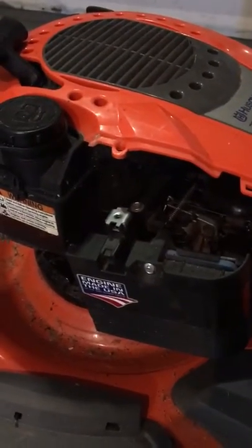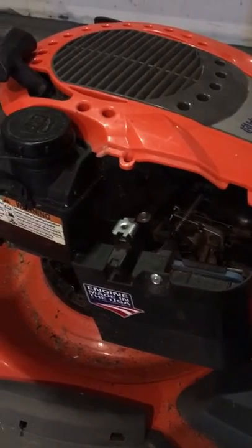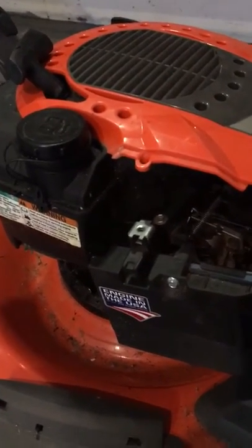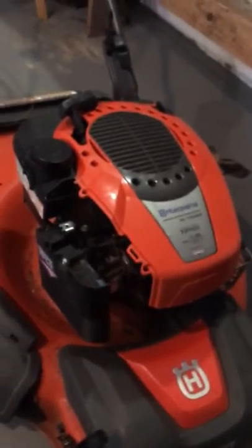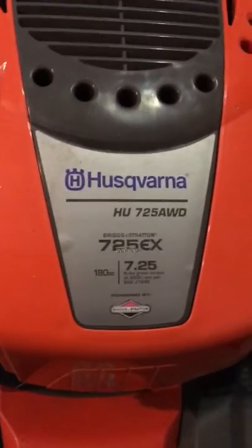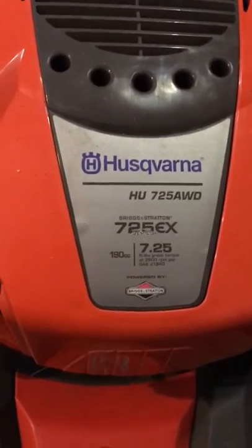Lowe's doesn't want to honor the warranty on it, so I'm going to go down to my local pawn shop and buy a brand new used lawnmower that I know is going to work. I would never ever buy this name brand ever again.